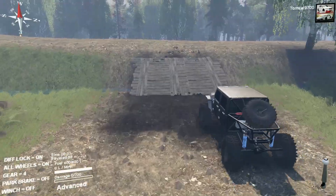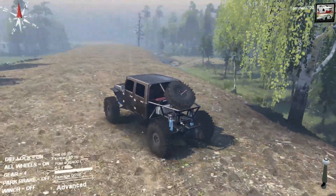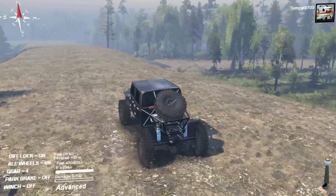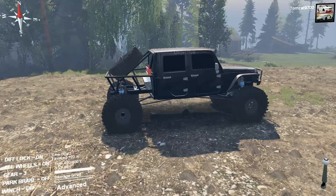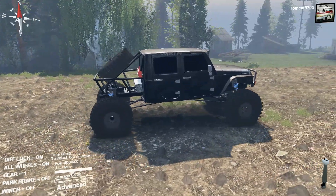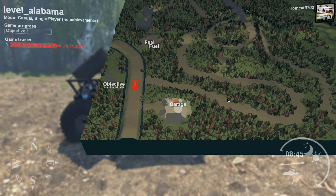Now, this map, like I said before, is called Alabama. I've never been there, so I'm not too sure how true to life this map is, but hopefully some of my Alabama subscribers will be able to chime in on that and let me know how close this map is to what the off-roading is like there.